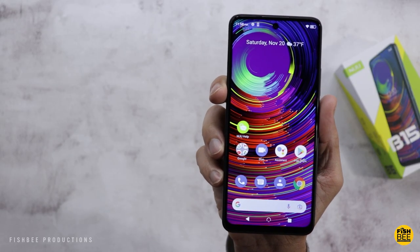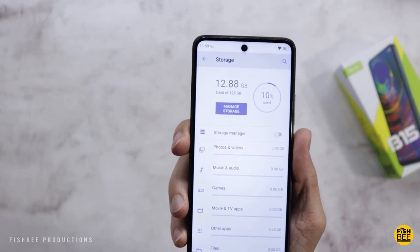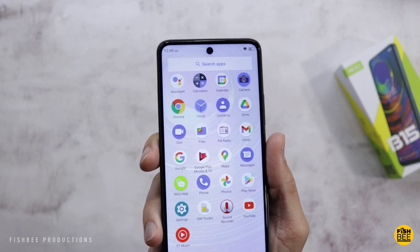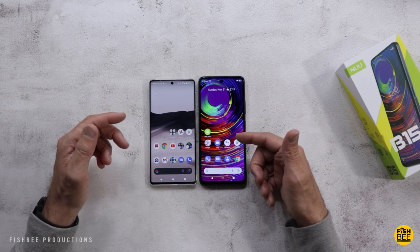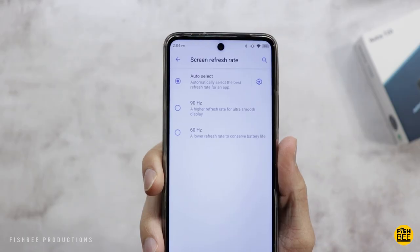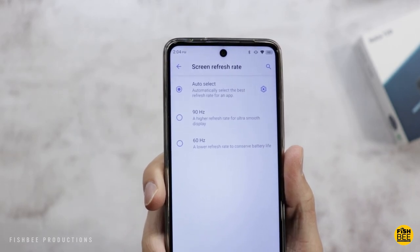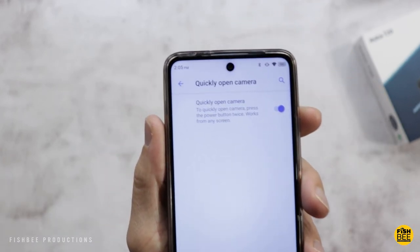Even though the back is going to get tons of fingerprints, it's got pretty good grip even without a case. Color and contrast look really good. It's using about 10% of the 128 gigabyte storage, and there's really not a lot of pre-installed apps — mostly from Google, then you have Nuu Help, SIM Toolkit, and an FM radio app. Screen size is about the same as the Google Pixel 6 Pro, maybe even slightly taller. You also have the option to choose between 90Hz or 60Hz refresh rate, or let it decide automatically with Auto.